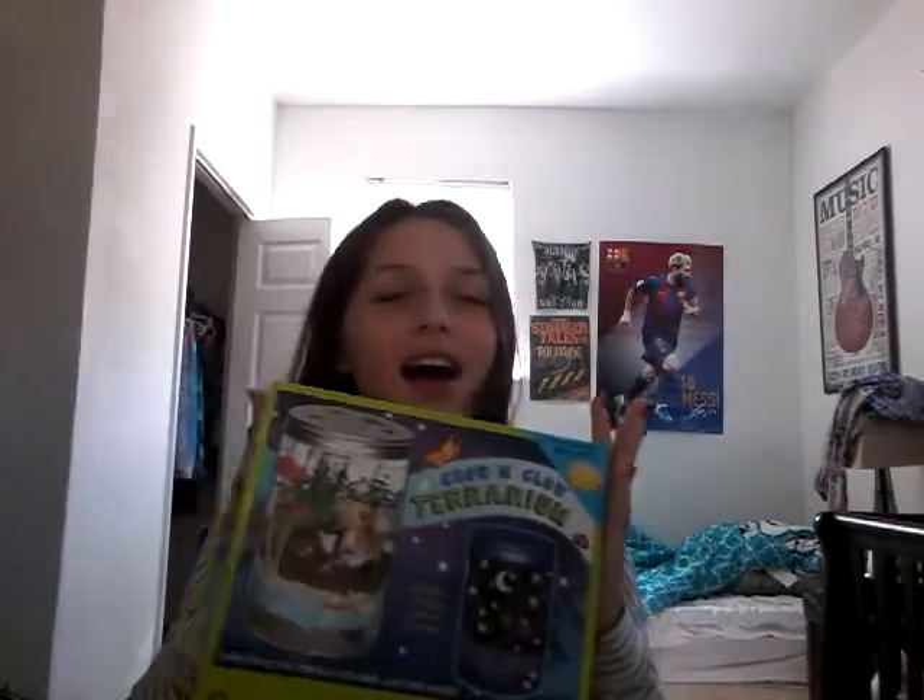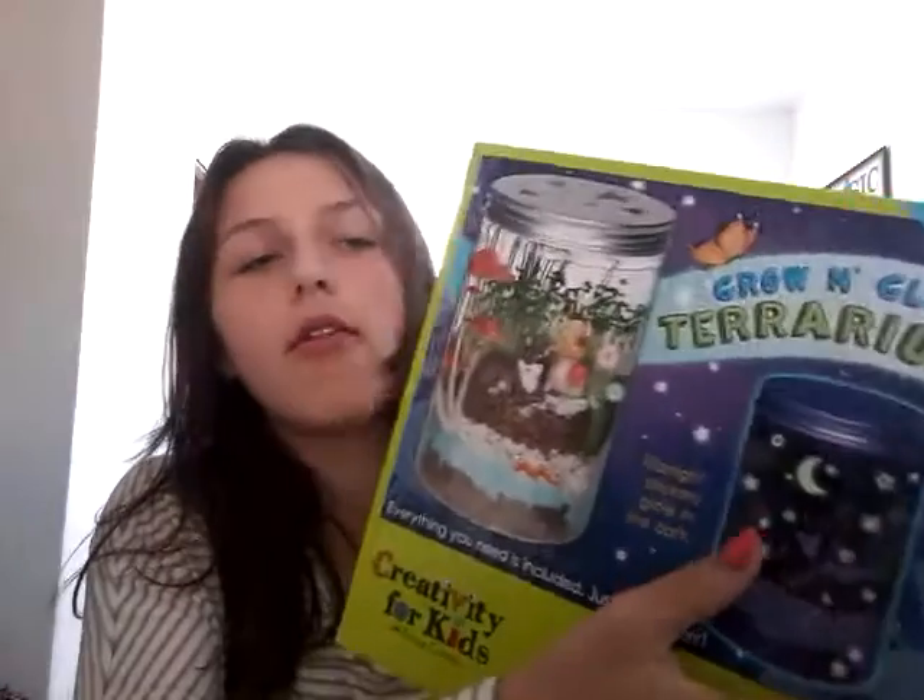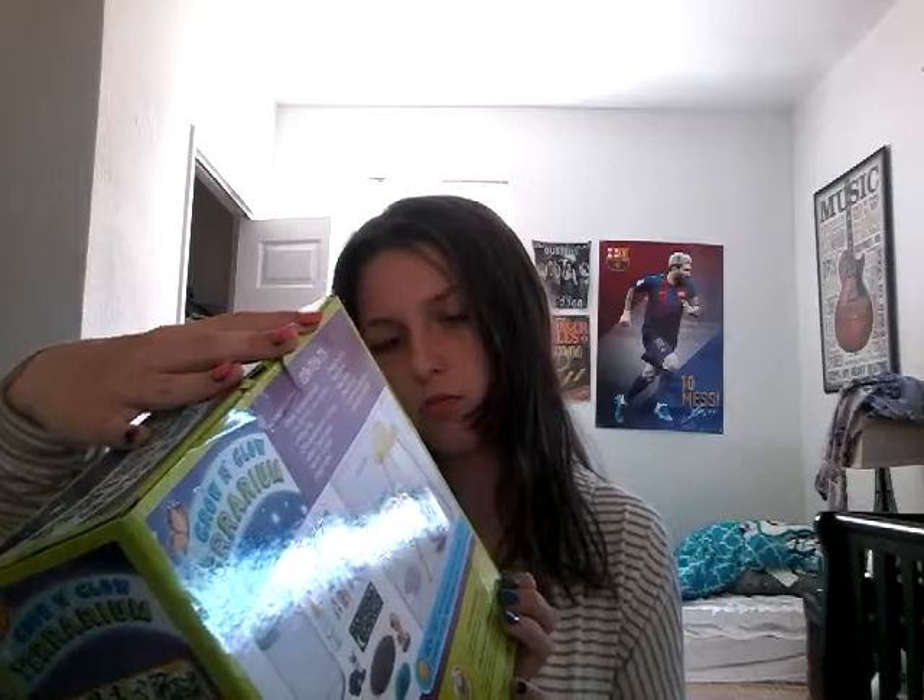Today we are going to be unboxing whatever this is. This is Grow and Glow Terrarium — never heard of that word. So this is what it looks like. It is a glow-in-the-dark thing, and there's holes on the top of the jar. If you look closely, there's these star holes and stuff, and you put these things inside that makes it glow, and it shines through and goes out onto the ceiling. And there's stickers, and it's an actual plant in there.